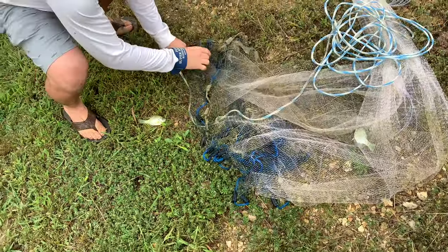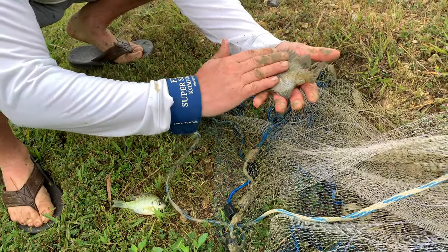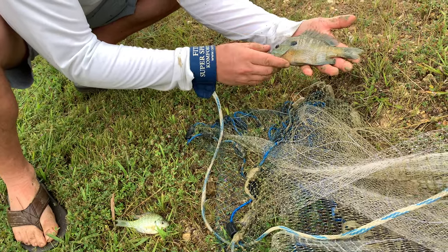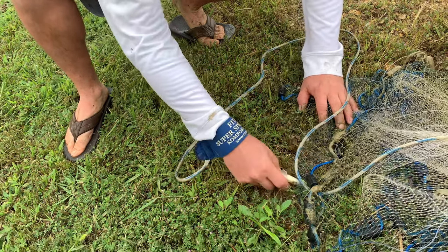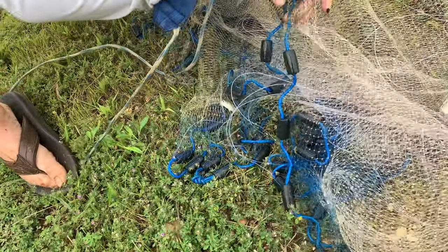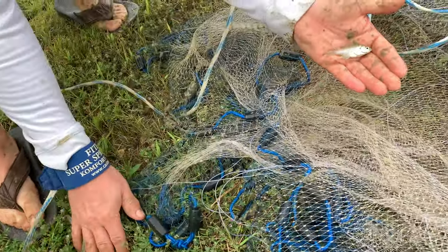Check it out guys, check this one out! Pretty sweet looking bluegill right there — that's some kind of sunfish probably. Bluegill. That's a good bass bait right there.